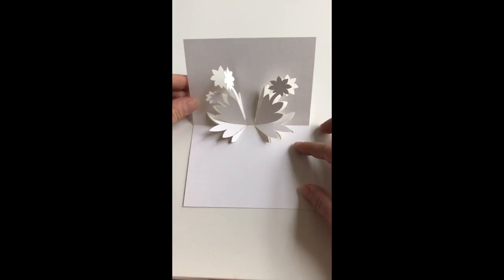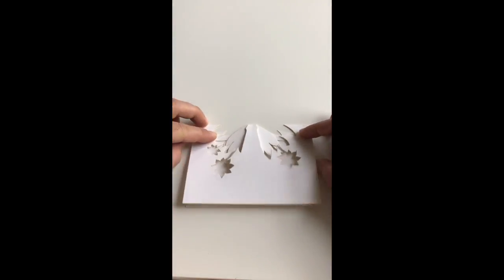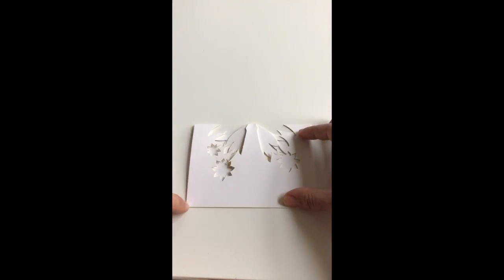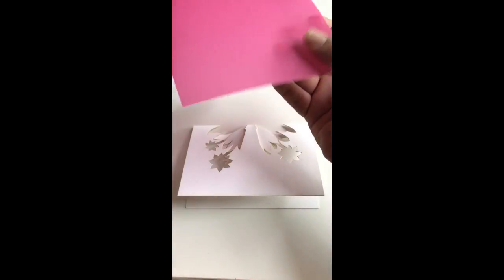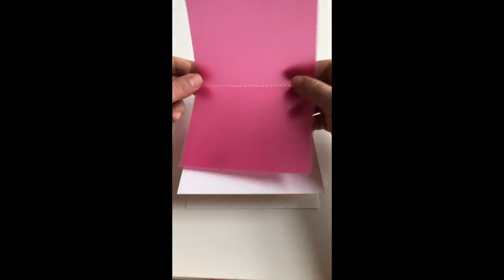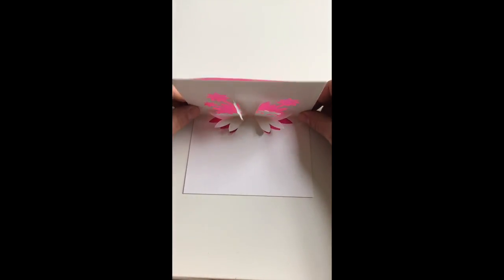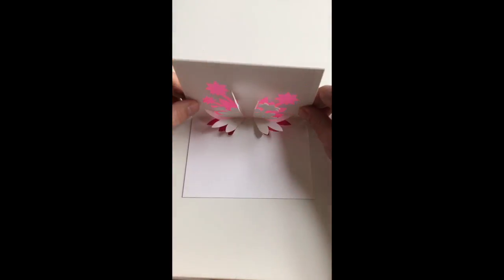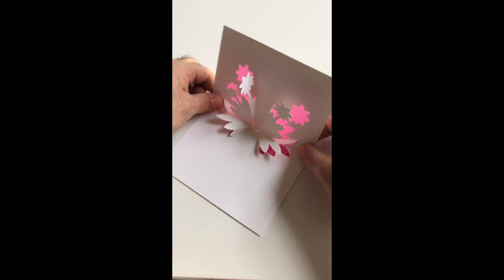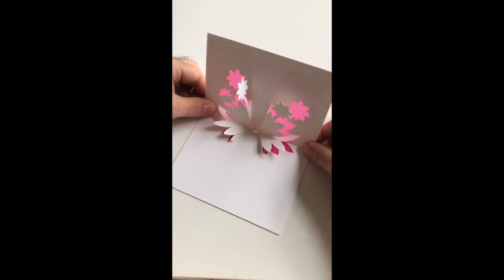Your card is now ready for personalization and decoration. As always, if you want to cover the void area at the back of your card, I recommend that you use a transparency paper backing sheet, which you can simply attach to your card with a few glue tabs in each corner, and end up with some really beautiful light and shade effects as you can see here.